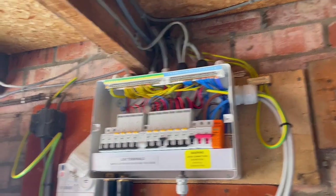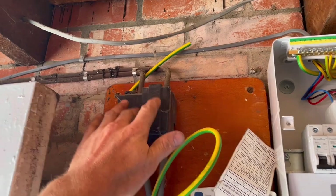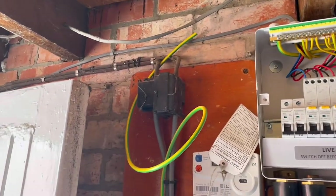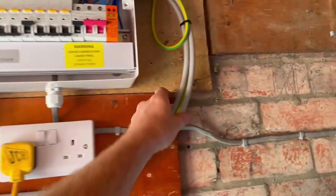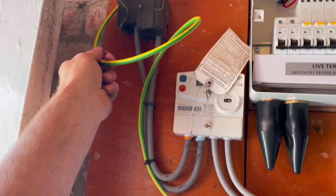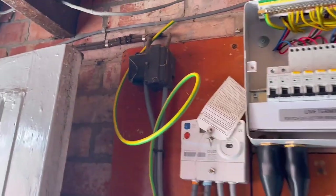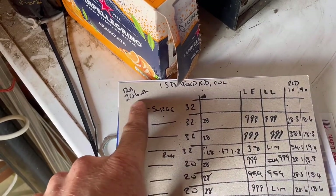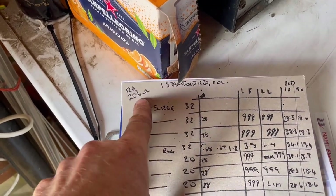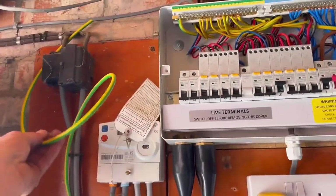Western Power or National Grid are going to come out and upgrade to a 100-amp supply, hopefully next week. As you can see, we have the 16mm earth wrapped here and it's just disconnected, which tells you straight away we're working on a TT earthing arrangement. The Ze fault loop impedance externally gives me 20.6 ohms and 12 amps of fault current, which is pretty good for a TT system. Nothing is connected to the TT system at the moment.